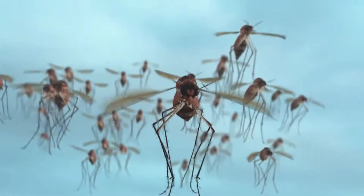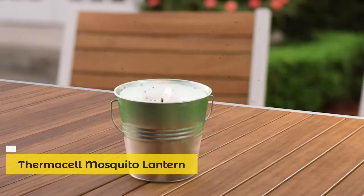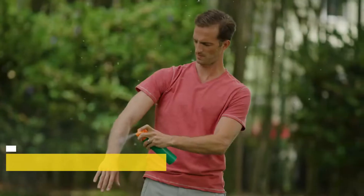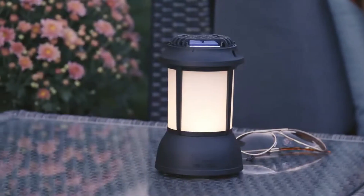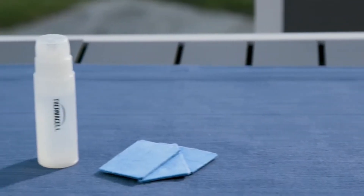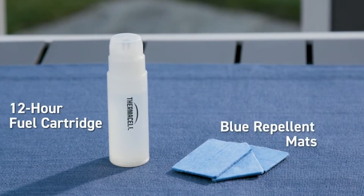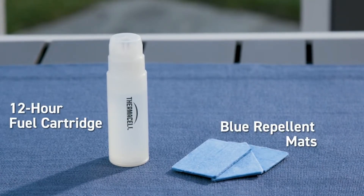Mosquitoes — they can drive you crazy and drive you indoors. Citronella candles and torches don't seem to work, and sprays are just unpleasant. But the Thermacell Lantern surrounds you with a 15-foot zone of scent-free mosquito protection. Like all Thermacell fuel and mat repellers, the Thermacell Lantern uses a 12-hour fuel cartridge and blue heat-activated repellent mats.